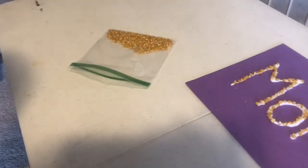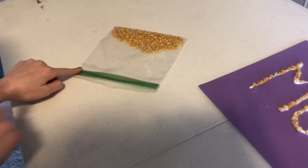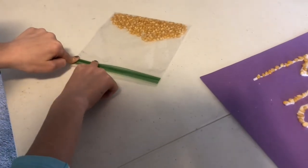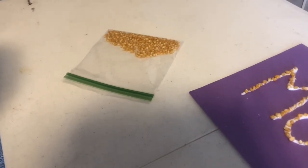Go ahead and see if you can challenge yourself and close your own Ziploc bag. Notice how Molly is taking her left hand and using her index finger — her pointer finger — to push down, and then her right index finger to push and slide against the table. You could hear it click and close. Go ahead, you try.